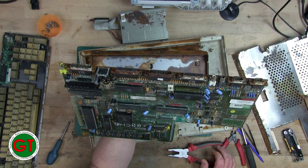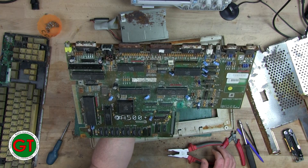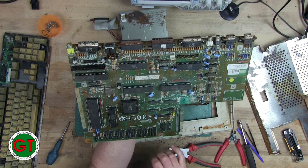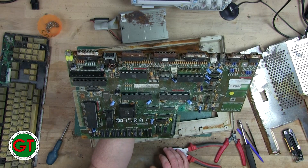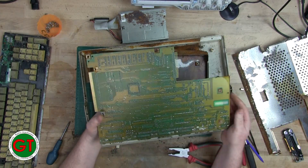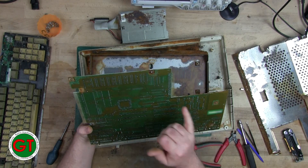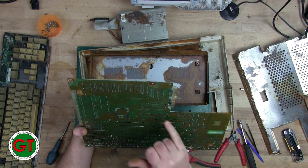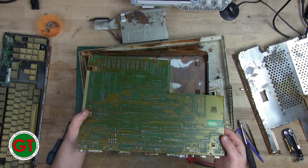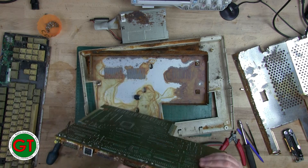That's a shame — it might be salvageable, it might not be. It depends on how much of this solder mask I have to remove. I dented that port in there but there's no great loss — I think that port has pretty much had it anyway, there's no salvaging that.